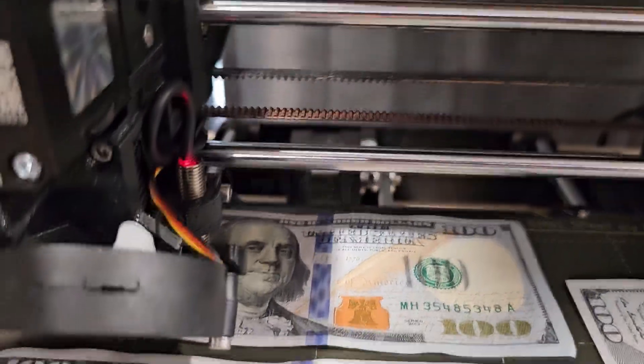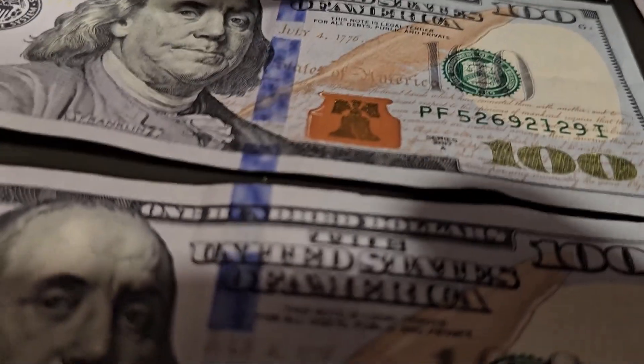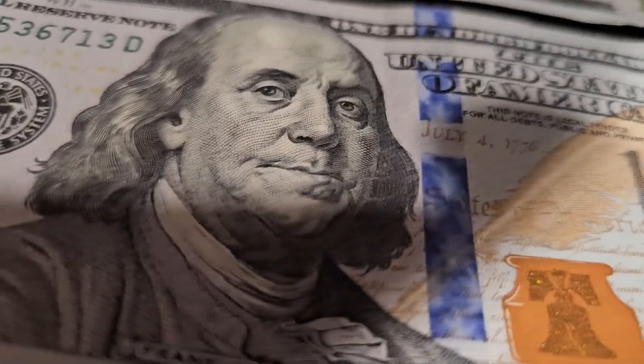Hey guys, Glenn here. Whether you're making six figures selling your 3D prints or you're just doing it for a hobby, here are five things that you need for your 3D print shop.